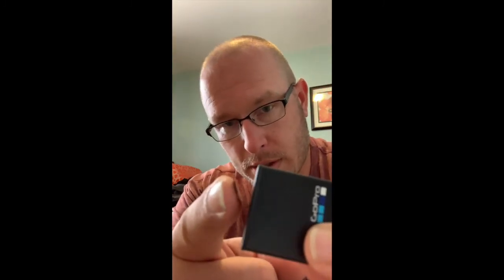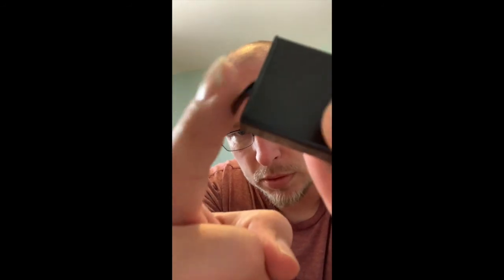My wife bought me the Hero 7 White for Christmas and I love her for it, but she wasn't sure what to get so she bought what she thought was appropriate since my truck is white. We found out later it doesn't have a removable battery, which means having to charge it a lot — if I have it rolling on the dash all day it dies. The battery has a little tab on it to pull it out.